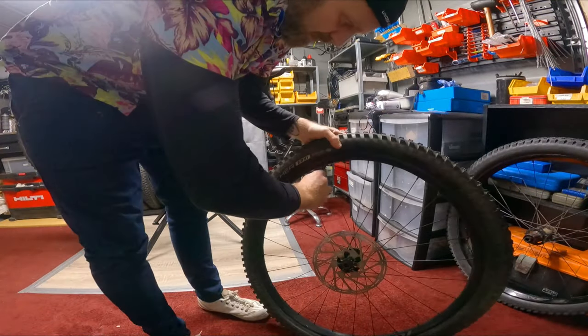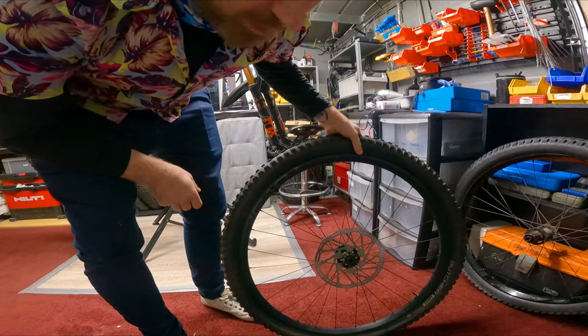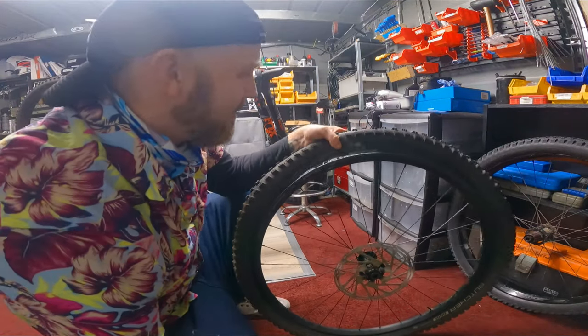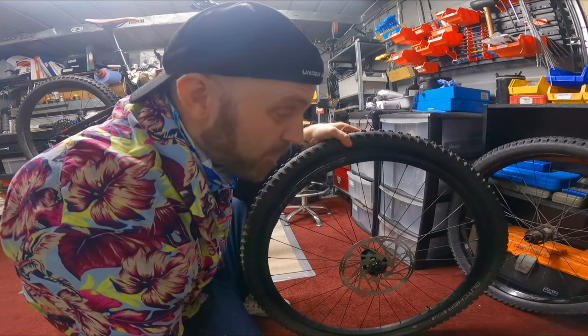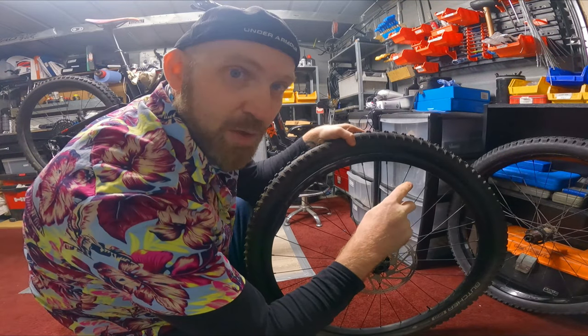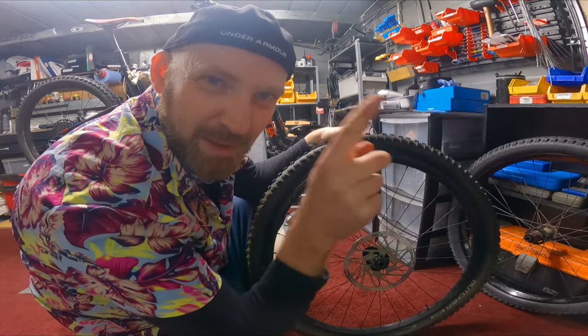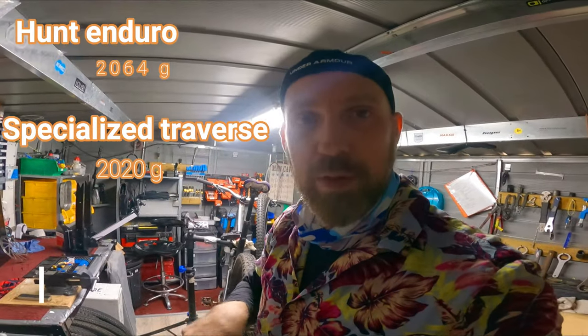Sounds like there's plenty of sealant in there. Specialized tyres are quite good - I've always been a Maxxis fanboy and thought I'd have to swap over to Maxxis, but to be perfectly honest they've been really really good. They don't seem tight fitting but they seal really well, which is probably why they label them as tubeless. I can't find the scales, but the Hunt wheels - even though they're a wider rim, 5mm wider - actually feel a little bit lighter. I'll put the weights on screen.